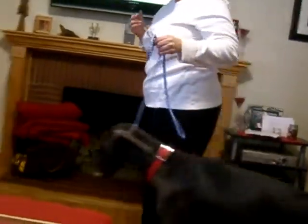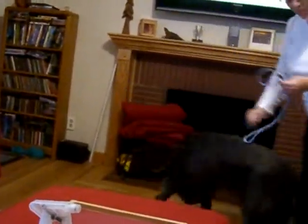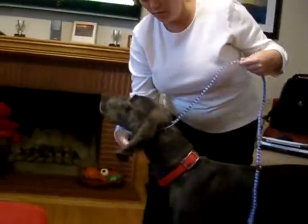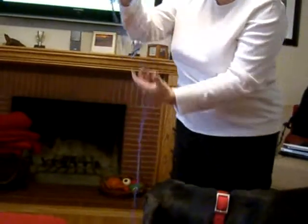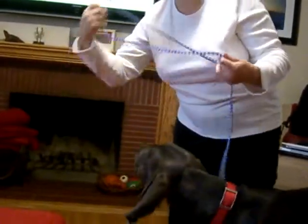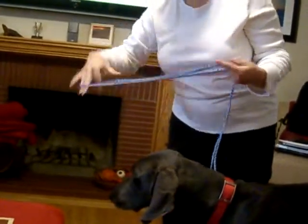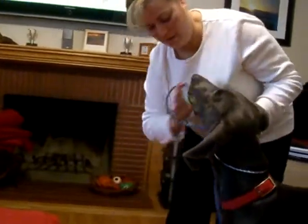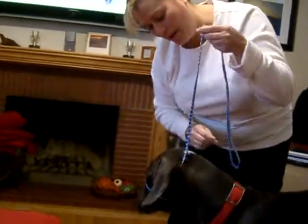You're going to walk along and give a quick correction to keep going. If you're having problems and she's still continuing to pull, the way to do it is with it on the dog, you pull it all the way out. You make a figure eight like this and loop it around the nose, then tighten it back up right at the top.